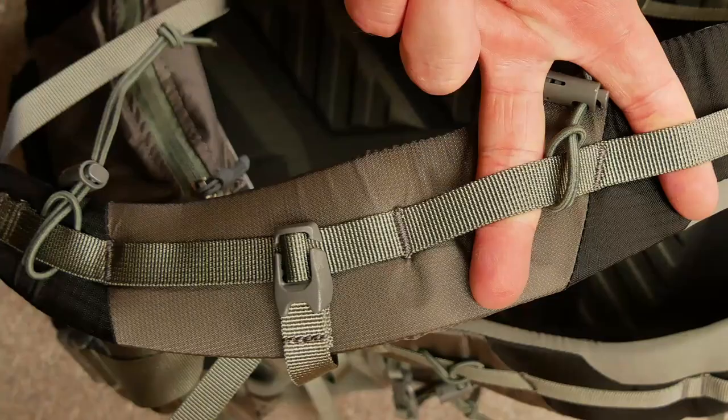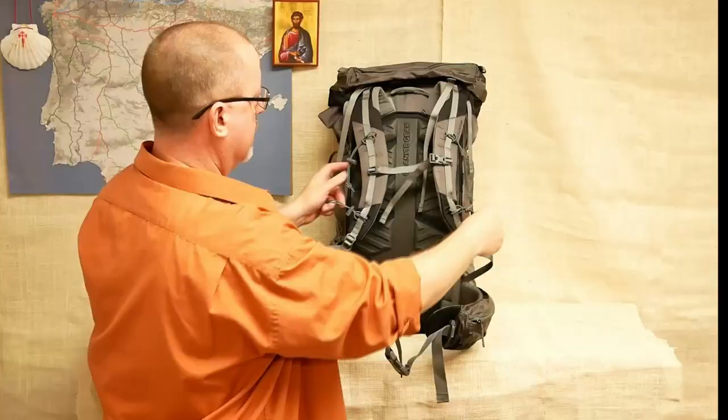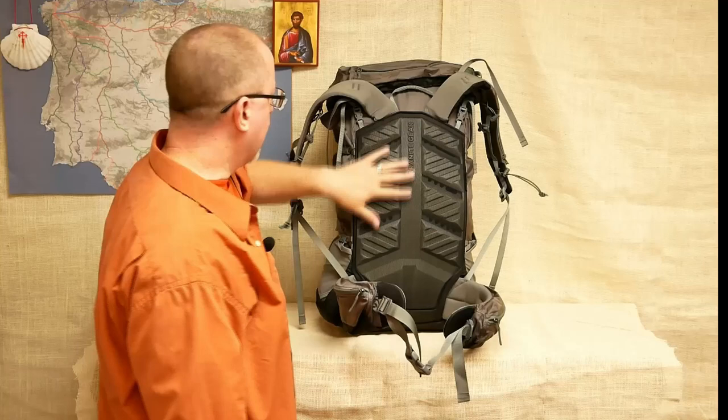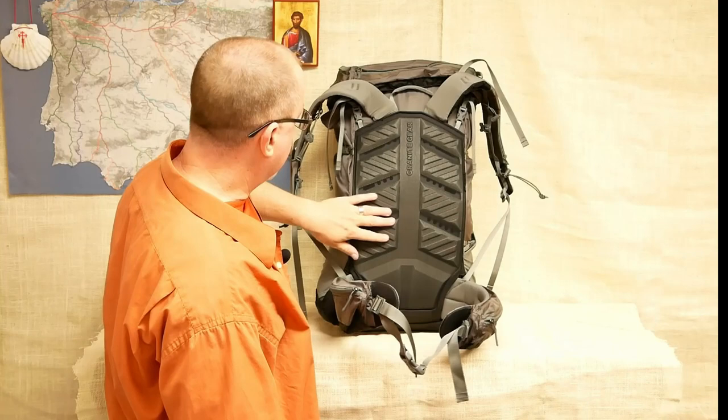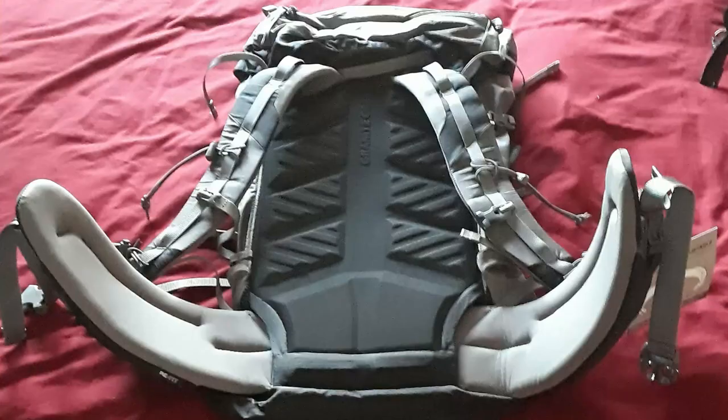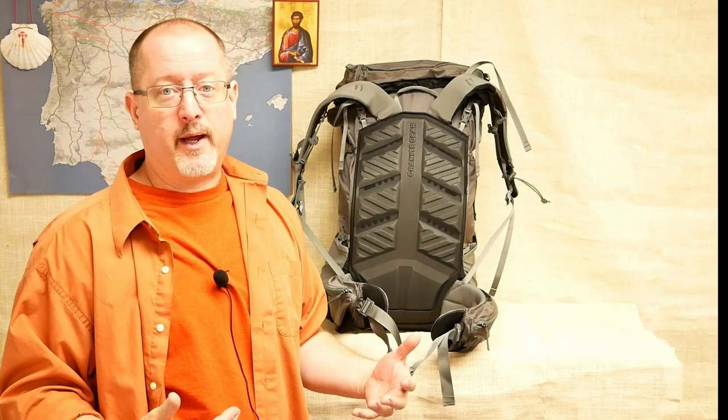They toss in a couple of elastic ties if you want them — these come off and you actually get four total, which can be moved all over the place. The back of this pack is a foam sheet with ridges and little valleys in between, covered in a very lightweight stretch mesh over the top. This is fairly uniform. This pack is definitely meant to ride right up against your back — it is definitely not your trampoline mesh that you would get with something like the Osprey or the Gregory.